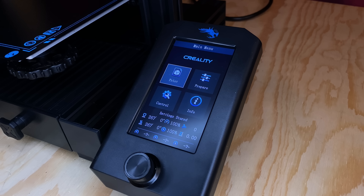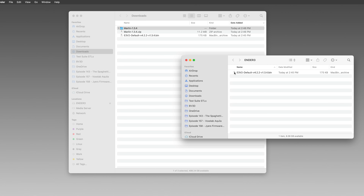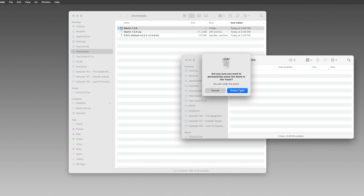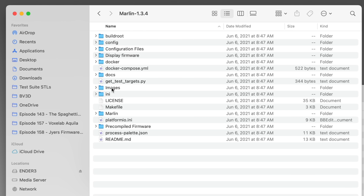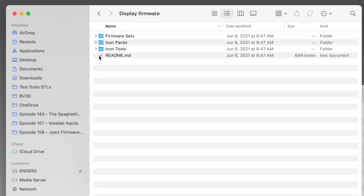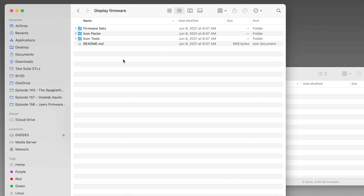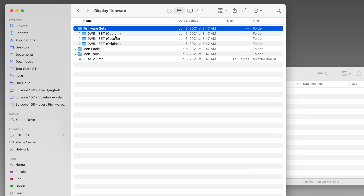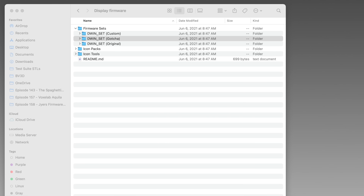As long as we're upgrading, let's go all the way and give the visuals a makeover. Next, we'll update the screen's firmware. Turn off the printer, remove the card, and bring it back over to the computer. I'll delete that firmware file and empty the trash so the card is empty again. Looking inside the Marlin folder, there's a Display Firmware folder. Inside that is a README file and a Firmware Sets folder. The README has the instructions for updating the display, and they say we should pick a DWIN_set folder, copy it to the card, and rename it so it's just got the DWIN_set name. The one I want is the DWIN_set Gotcha folder — I think this one is the most updated. So I'll copy that over to the card, then rename it, removing everything after DWIN_set.